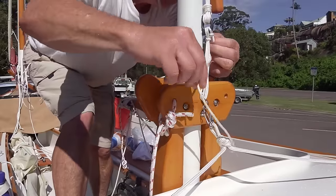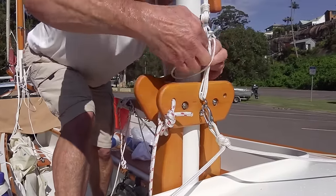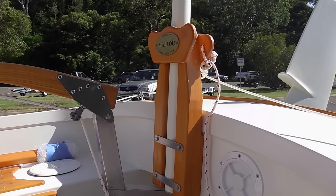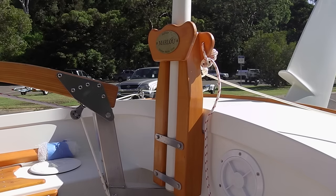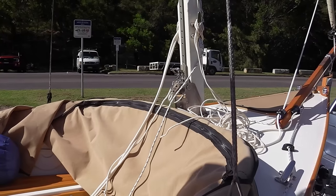The mizzen just slots in and it's lashed in place so it doesn't come out — very simple. And Marlou is Chris's sister, that's Mary Lou's nickname.